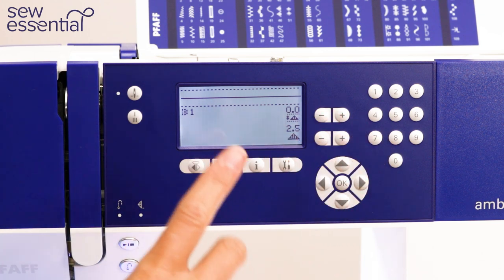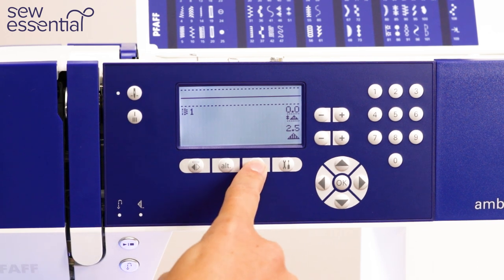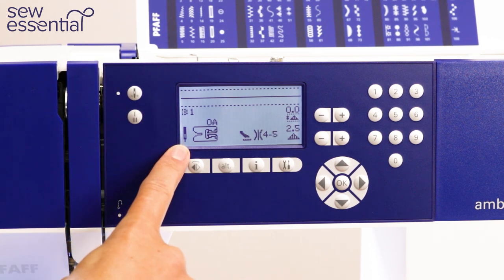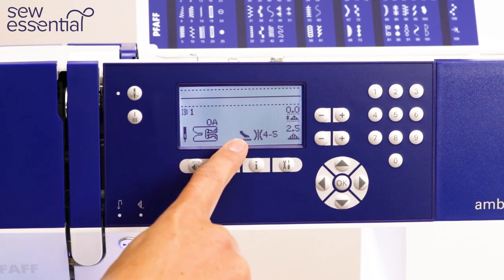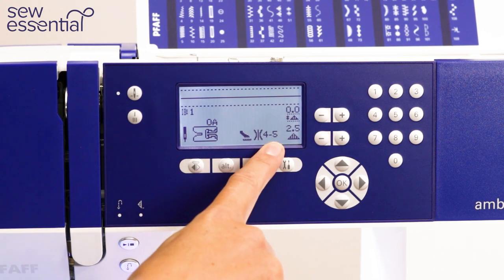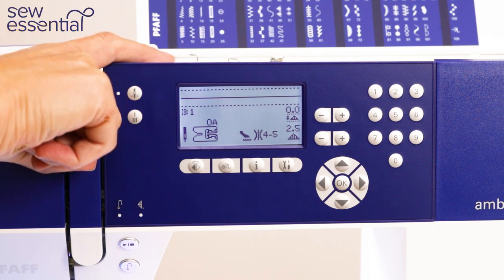One of the features I really like on this machine is the info button. If I press it, it tells me — based on the stitch I've selected — which needle it recommends, which presser foot it recommends, whether I should use a stabiliser, whether it recommends the IDT (the built-in walking foot), and which thread tension it recommends. The tension is adjusted with a little dial on the top of the machine.